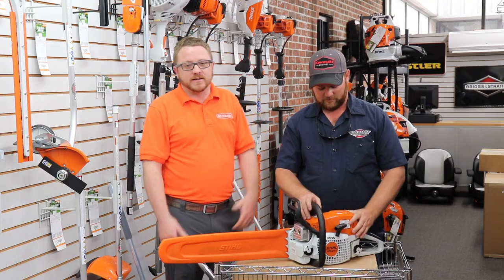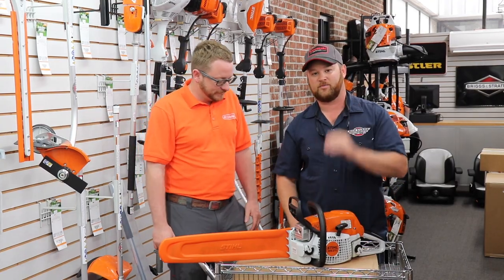All right, cool deal. Well, thanks a lot, guys — thank you, appreciate it. That was a review of the Stihl product that our local dealer carries. If you've got a question or would like a review on a certain piece of equipment, post a comment below and we'll try to do that next.